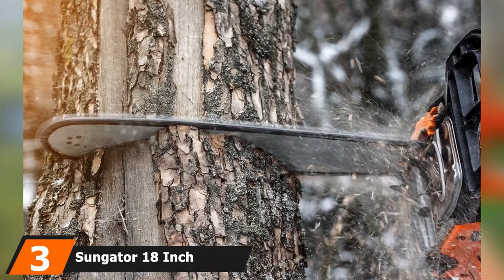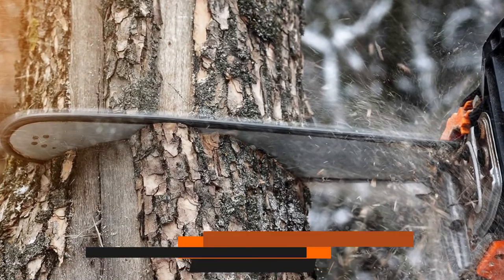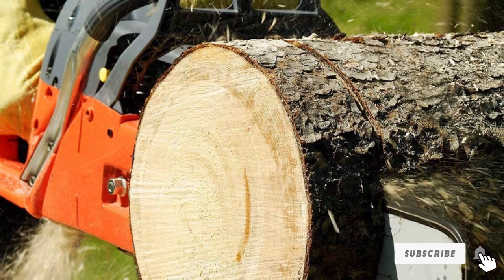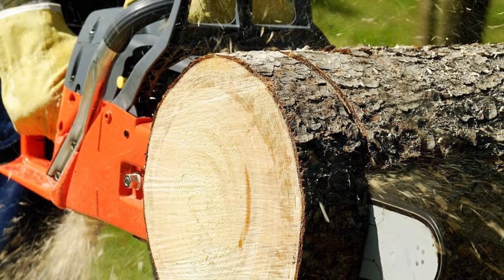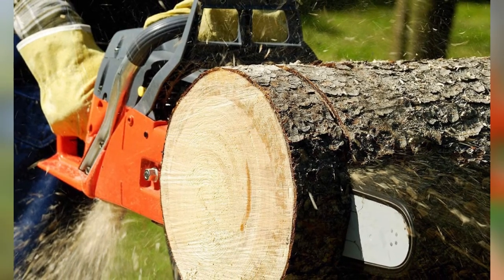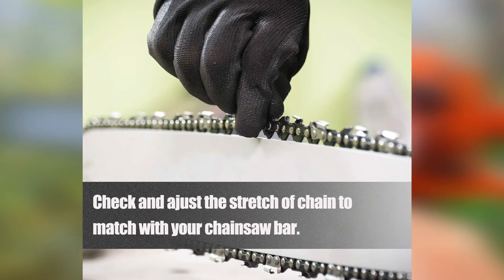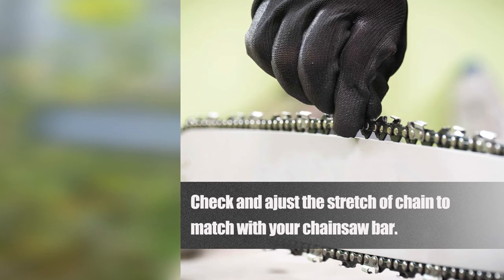The number 3 position is held by the Sungator 18-inch Chainsaw Chain. This high-grade chain features a durable and sharp blade and fits a broad range of models such as Craftsman, Husqvarna, Ryobi, Homelite, and Poulan. The rivets are heat-treated and quenched, which improves reliability, strength, and durability. Made from high-grade steel, the chain provides excellent performance cutting trees and wood. Its semi-chisel tooth design is more tolerant of dirt and dust, helping the teeth remain sharp even after extended use while reducing kickback for smoother cutting.